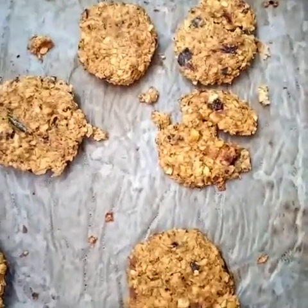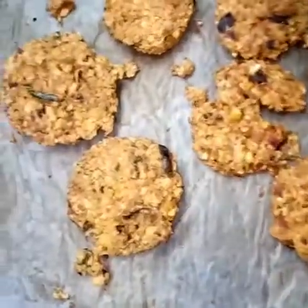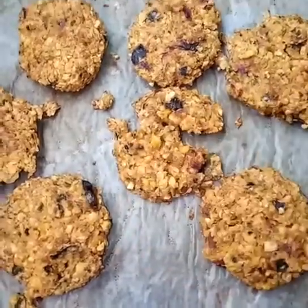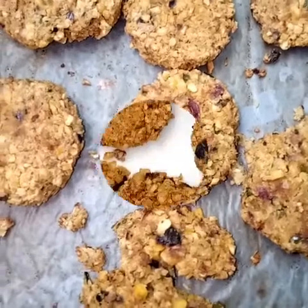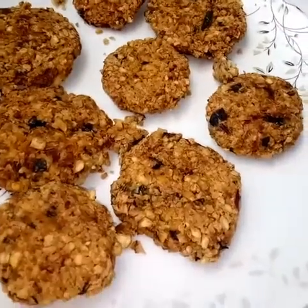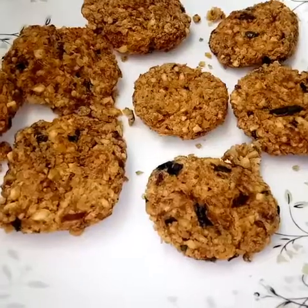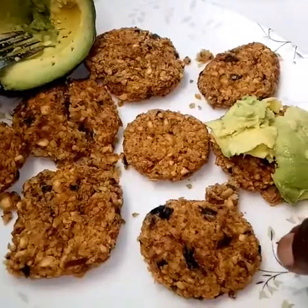At this point I'm turning them and they're becoming a bit crumbly. You turn and then allow them to cook for another 15 minutes. And this is how they came out — some held firmly. And here we have them on our plate.